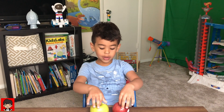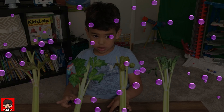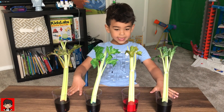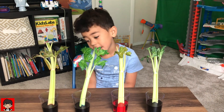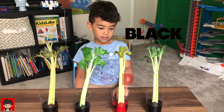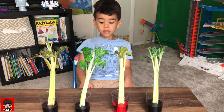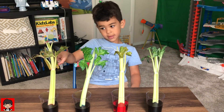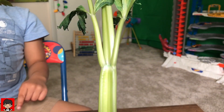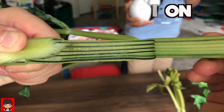Hey kids! Do you want to know about a cool science experiment? These celery are tasty! This is the celery experiment. We take four cups and put a different color in each cup. We use 15 drops of food coloring — we have black, red, blue, and purple. The coloring travels up the celery through the stem. Do you see how the water goes up from the roots? This is called capillary action.